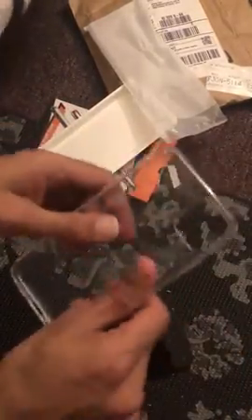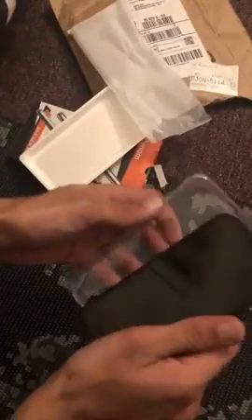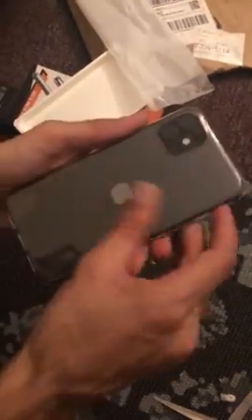It's all transparent. I'm going to try this on my iPhone 11. This looks pretty good.